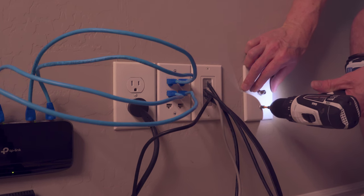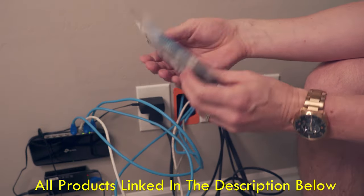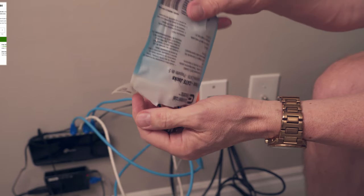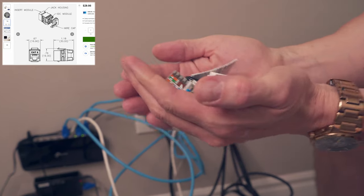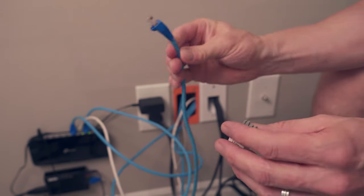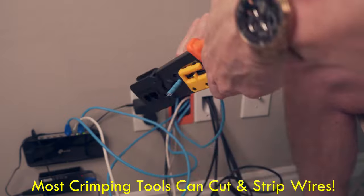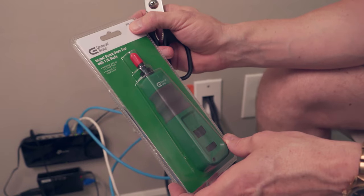The next step is to terminate all these wires into the new wall jack plugs, and then insert all the wall jacks into the wall jack bracket — they snap in super easy. I bought a five pack of Cat6 wall jacks and have an extra one in my toolbox, so that makes six. This is how you connect the ethernet cable to the wall jack, and it works for Cat5e and Cat6. First, cut all five ethernet cables to remove the Cat6 connectors, then strip back the wires about an inch and a half to reveal all eight copper wires. We're going to use a punch down tool from Commercial Electric to terminate the wires into the wall jack plugs. Separate all eight wires.